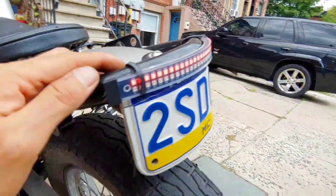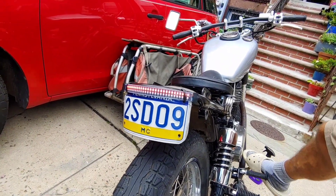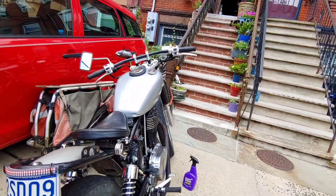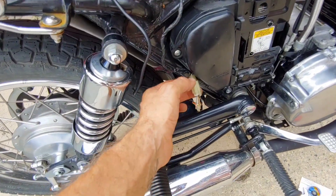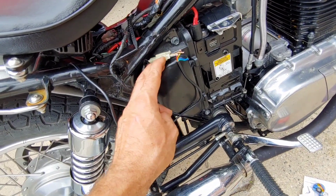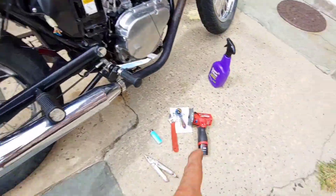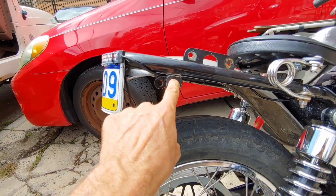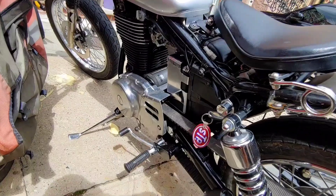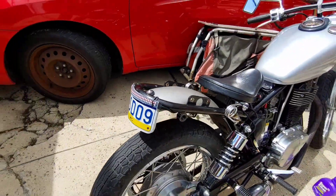Brake lights are on, yep. No blinkers yet — the blinkers are right there, I just don't have any wire connectors or electrical tape, so I'm just gonna ride it like that for now. Maybe I'll put that in the box. The battery died so that's pretty much it — just cleaning up the wires and stuff.